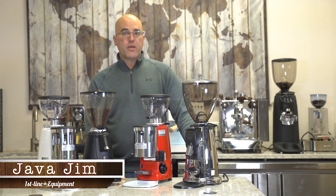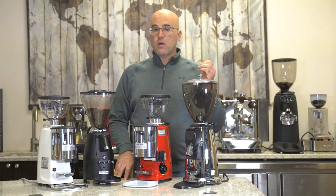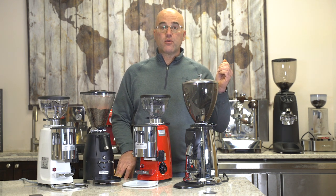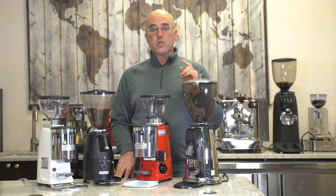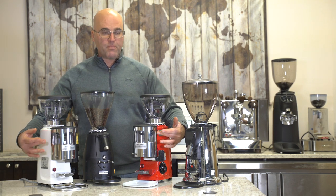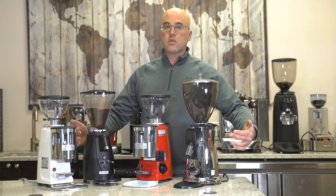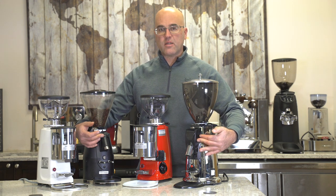Hi there, I'm Java Jim with Firstline Equipment. Welcome to our video regarding doser versus doserless coffee grinders. We're going to go over the advantages and disadvantages of the doser grinders, which you see here on the two Mazer Minis in red and white, and then the doserless coffee grinders on the Electra and the Firstline Sunny.